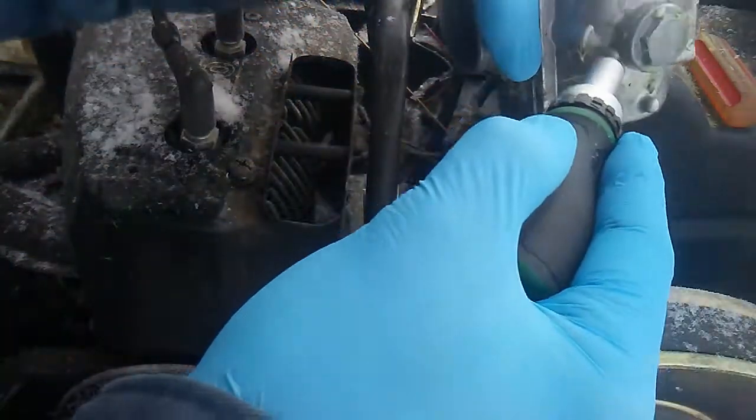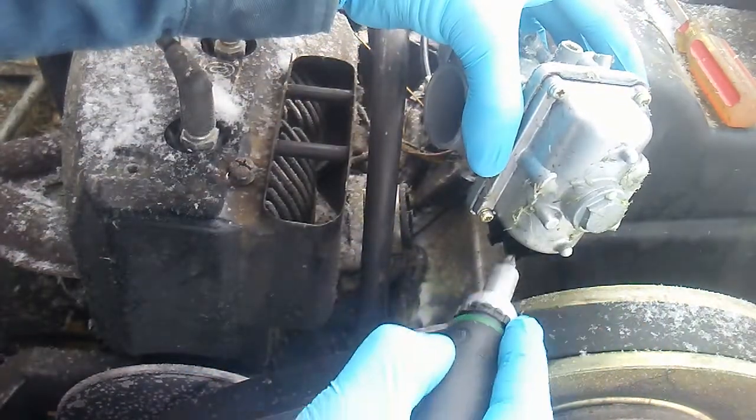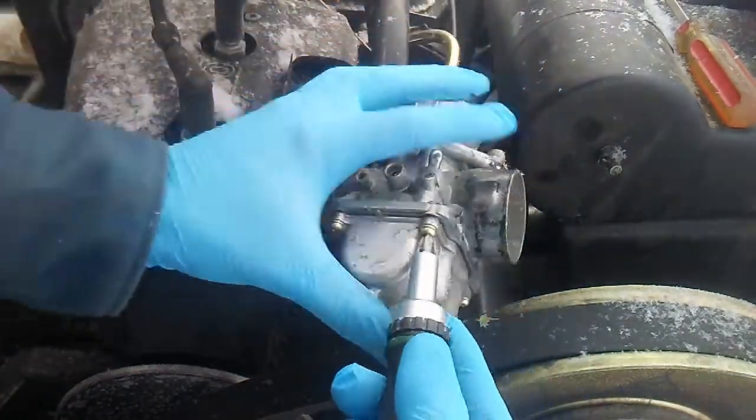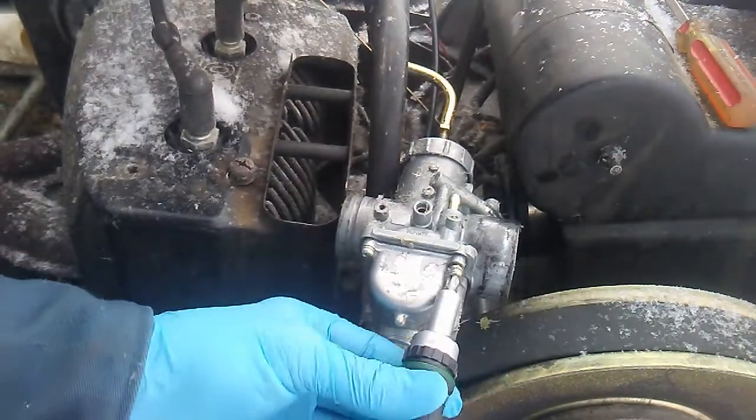I'm going to just take it off right here. And that's interesting — a little bit of fuel leaking out of the carburetor it looks like, and that screw wasn't exactly tight either.